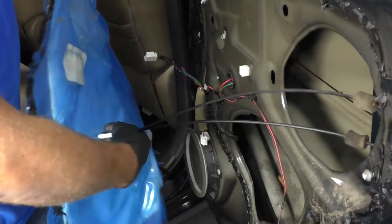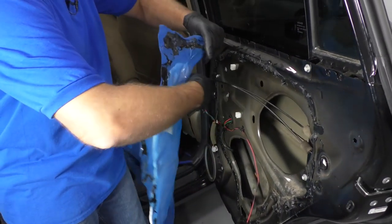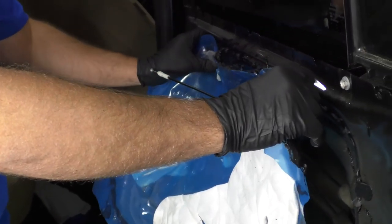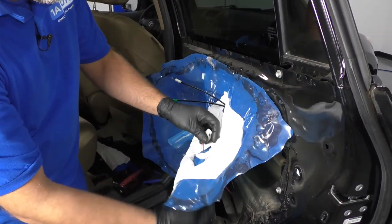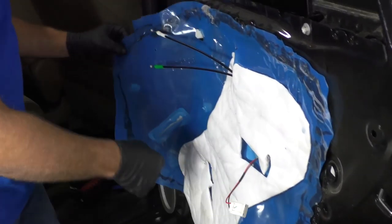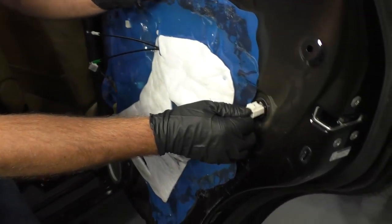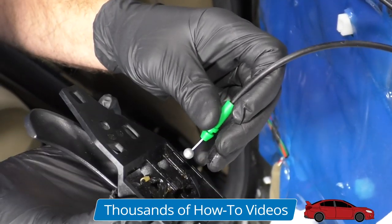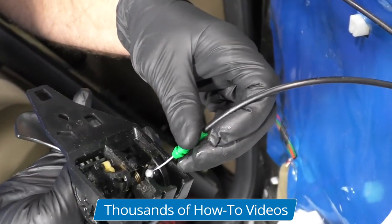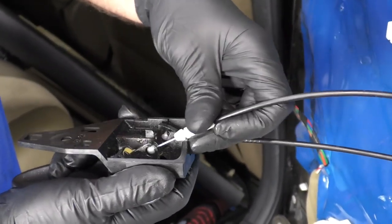Now we want to take the vapor barrier and slide all the cables and wires back in the correct positions. Sometimes it's easiest to get it started and then route all the wires. Once it's all secured, reconnect the speaker wire, lock it in place, and reconnect the door latch connector — lock that in place. Then reattach the cables to the inside door handle: slide the green cable into the bottom — that's the one with the handle — and the white one goes on top.